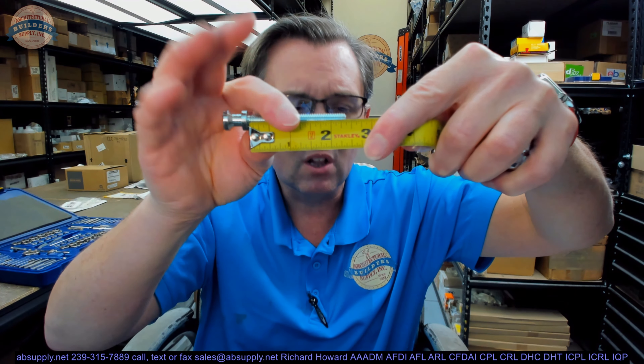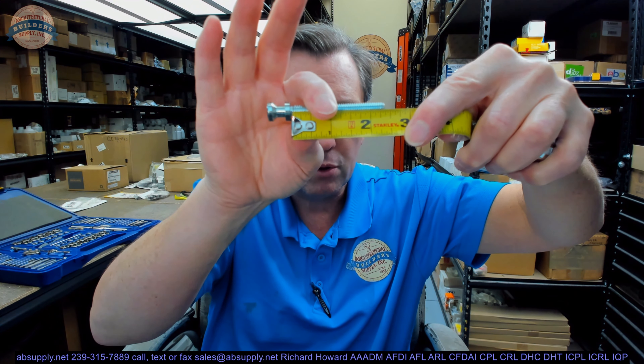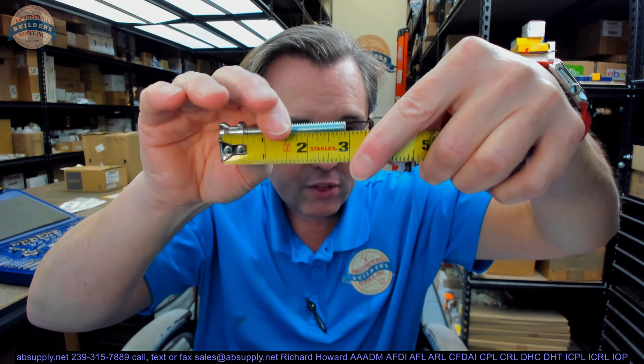They say 2-3/8 — the length from the underside of the head to the end of the threaded portion, that's 2-3/8. That would be a typical length for an inch-and-three-quarter thick door. The overall length looks like it's about 2-15/16.